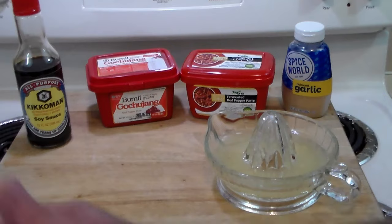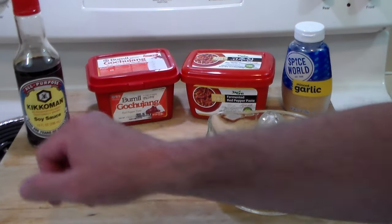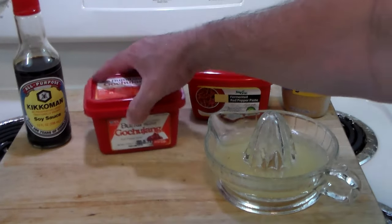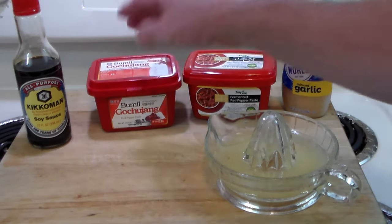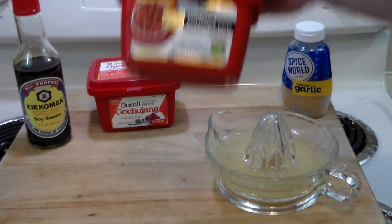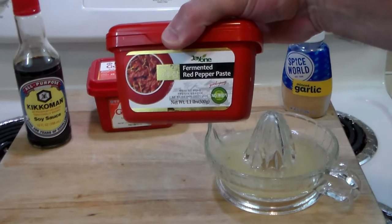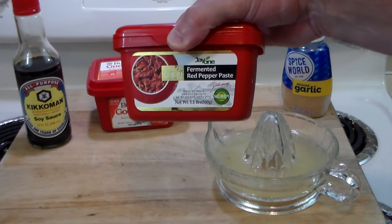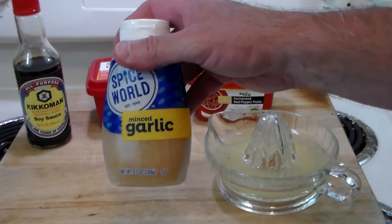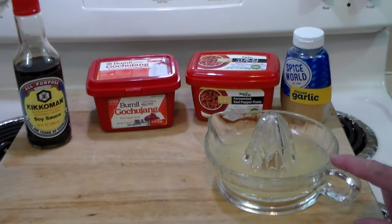We've got chicken thighs and legs off camera. We're going to have some soy sauce. We've got the Gochujang paste here, which promises to be very delicious — I've tasted it. It is great, but we're going to do it my way and jazz it up with this fermented red pepper paste to give it a little kick. And of course we've got the cheater's garlic and the juice of two lemons. So let's get going and make the marinade.